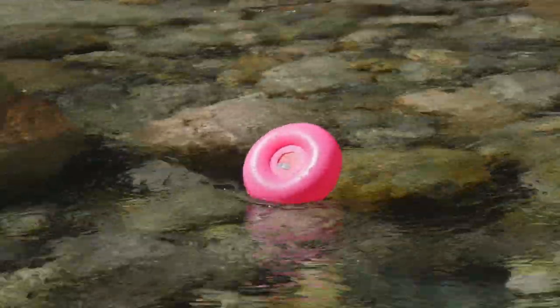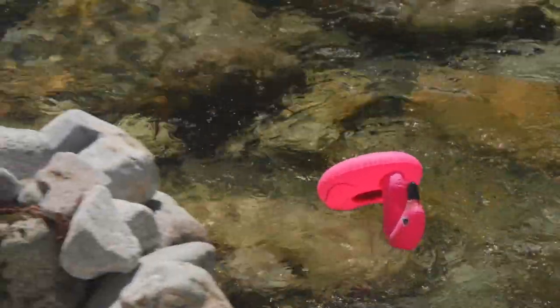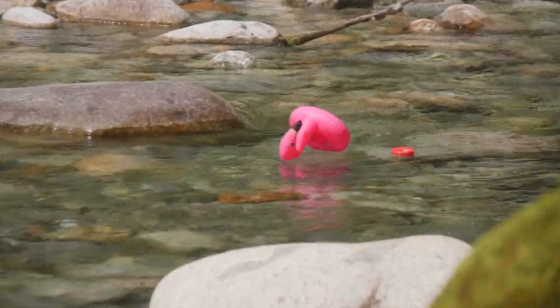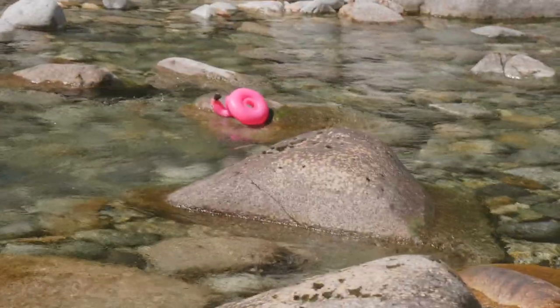Considering that the speaker is only $15, I didn't really expect much from it honestly. Being able to have this in the water while swimming is a nice touch — it assures me that my phone is nice and dry in my backpack, and I can still listen to my music at low volumes. If you're in a river, lake, or somewhere where there's a current, you may want to make sure the flamingo doesn't drift off on its own adventure. Aside from that, this flamingo speaker is not the worst thing in the world for $15.